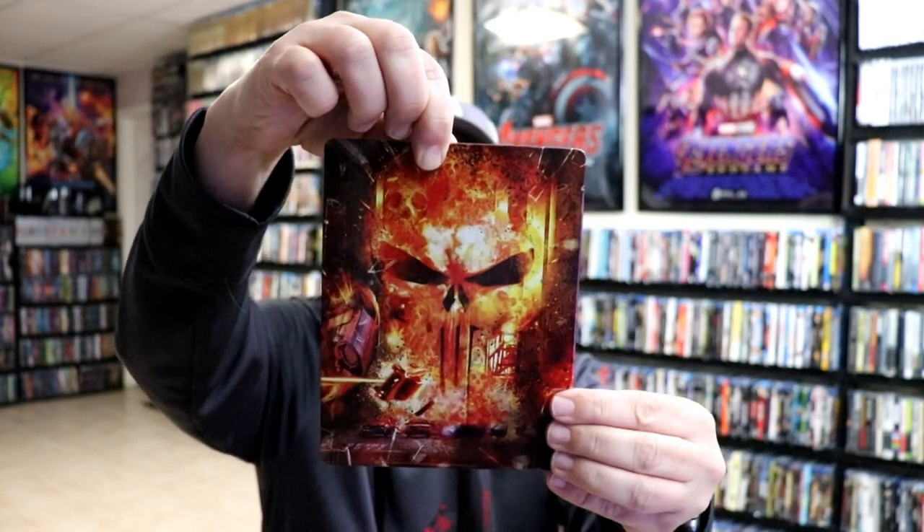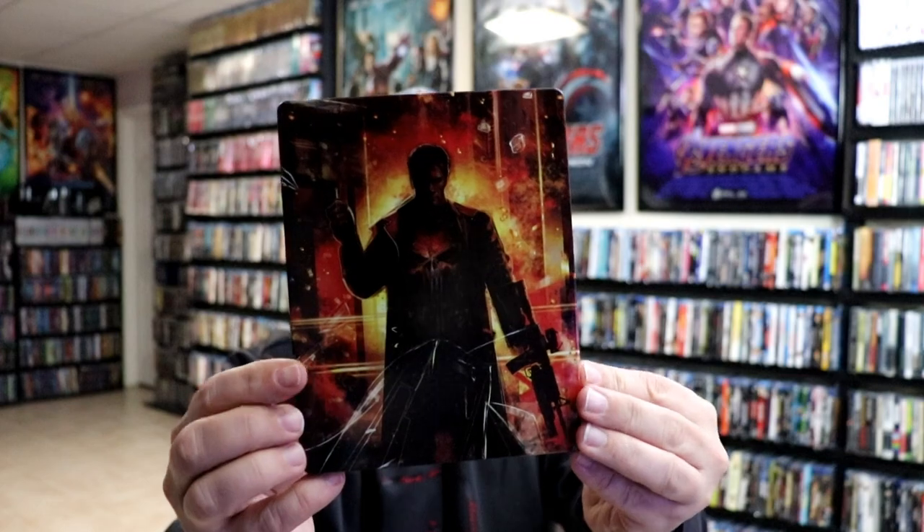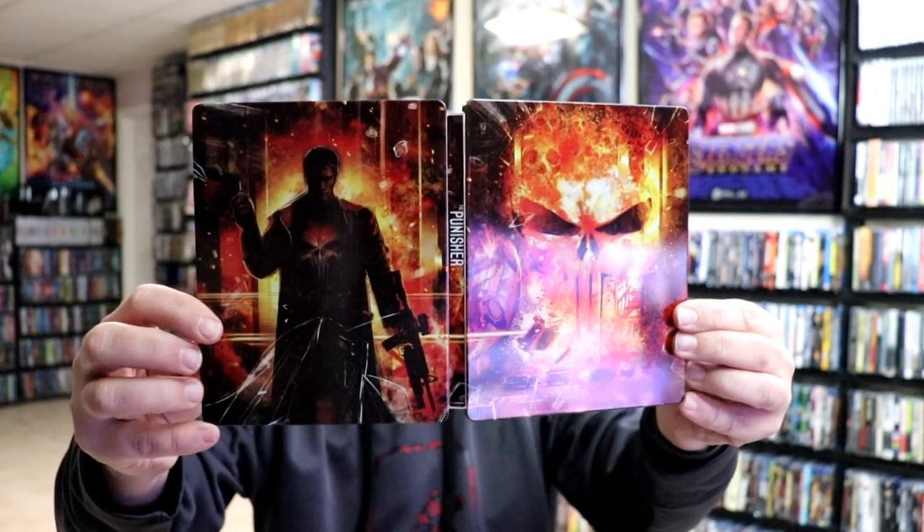We have our nice looking artwork here on the front. Really like the way that that looks — very detailed. And then here's the back. We open it up and we got our front and back together. Really nice continuation from the front and the back. Very nice looking artwork. It is glossy with no embossing or debossing.